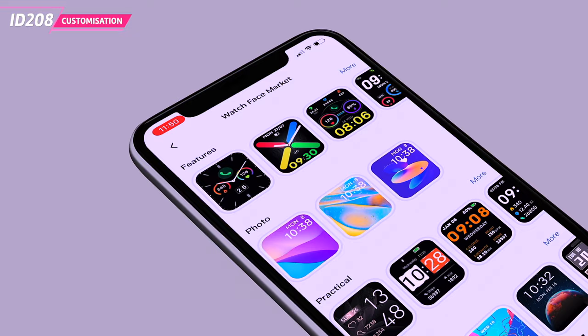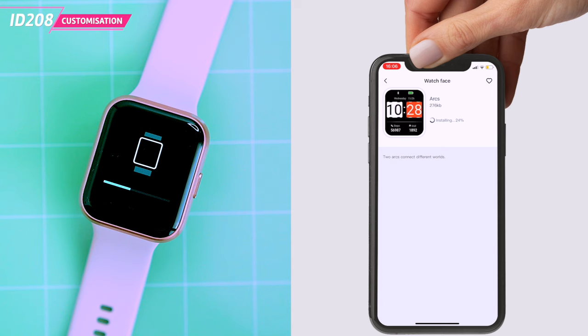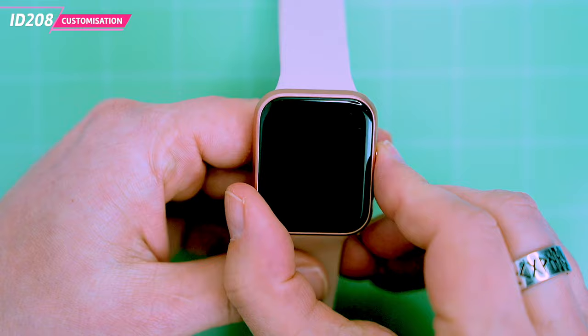You can also customize the display of your ID.208 by changing or creating watch faces. To do this, go to the device tab, select watch faces and choose from over a hundred watch faces. Tap on a watch face to download and sync it with your watch. You can also create your own background by selecting one of the photos from your phone, cropping it, setting the font color and position, and tapping send. This will sync your customized watch face to your watch.